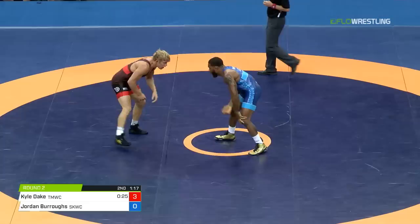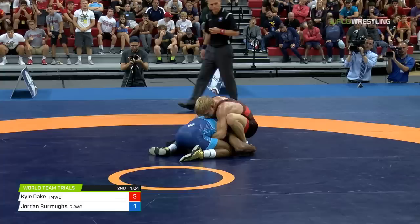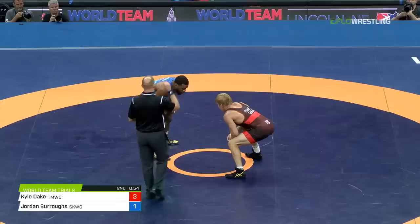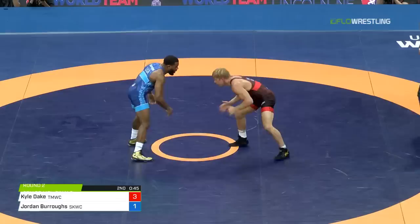Throw the point on the board — it's 3-1. Now Burroughs is within a takedown. There's a shot — Jordan's in on the leg, caught underneath this. Dake took him over for four last time, so Burroughs is going to have to be careful underneath. He's going to plant himself on the mat — not going to try to finish, trying to not get taken through. So he got in, not able to finish. 54 seconds to go, Dake leading Burroughs 3-1.